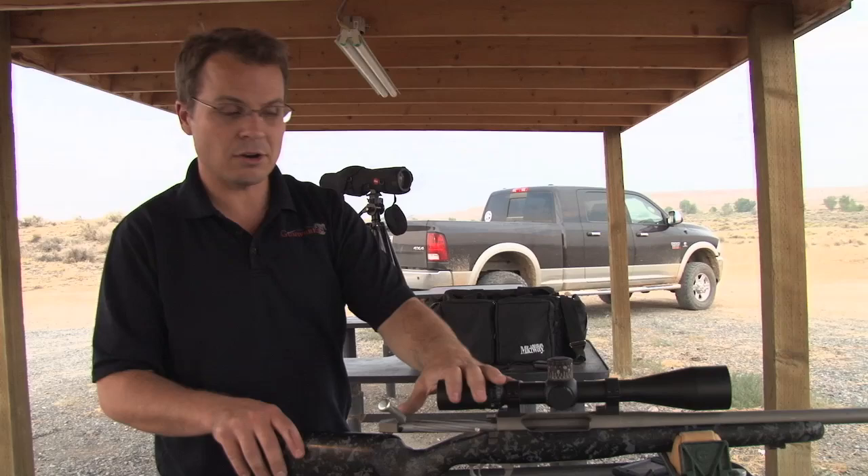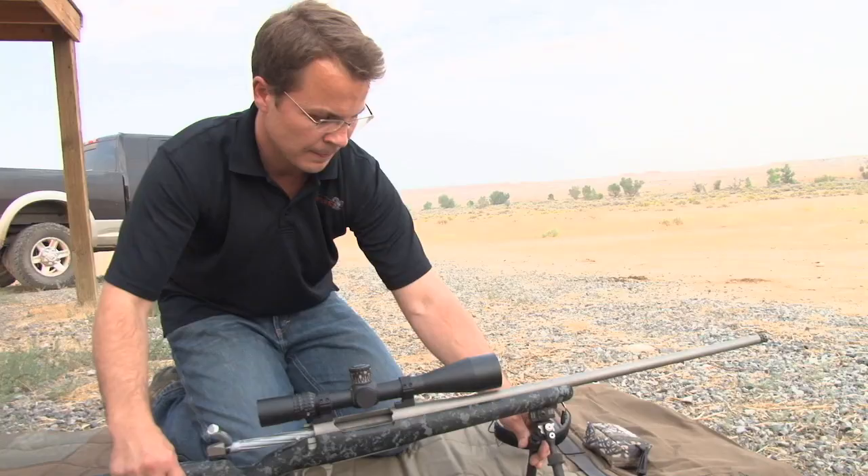I'm going to compare my point of impact from the bipod to what I was getting here off of the bench rest equipment. On a bipod, what we're really concerned about is that your point of impact is different than it is from the bench — that's number one — and also number two, that the point of impact is not consistent. So those are two different problems that we want to try to address.